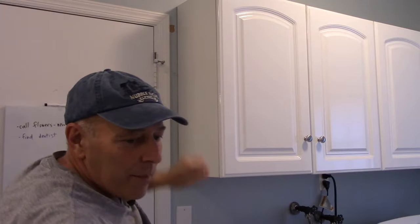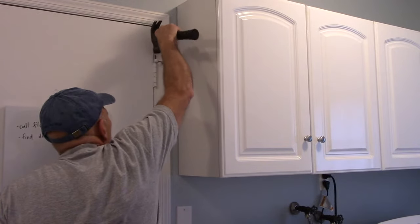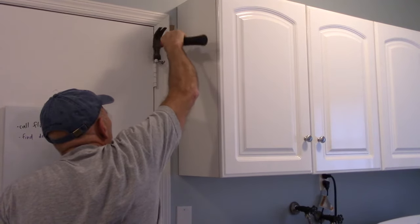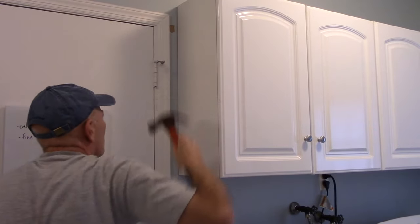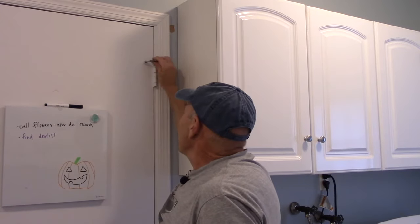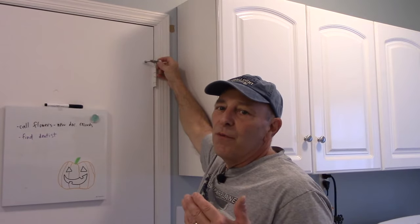Take your hammer and tap it down just like this. Now you can adjust this to either open or close, or keep the door from opening up too far. If you can't get it out with a regular screwdriver and hammer, just put a nail on the bottom, or a center punch, and you can get it out that way. As always, thanks for watching — I'll see you on the next one.